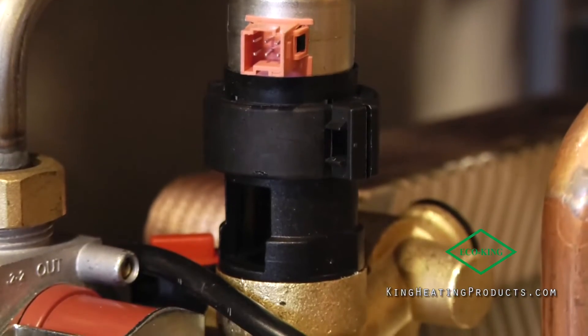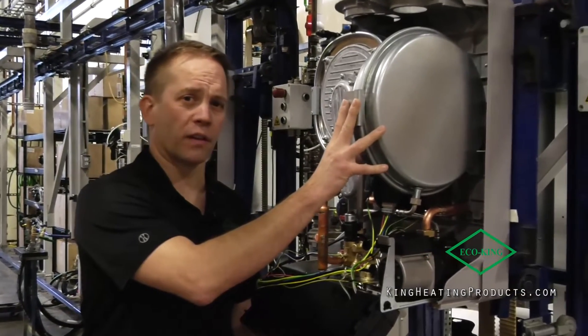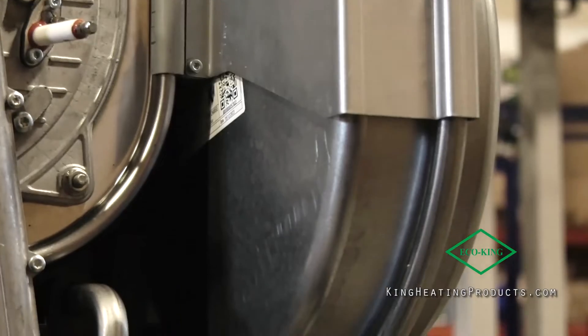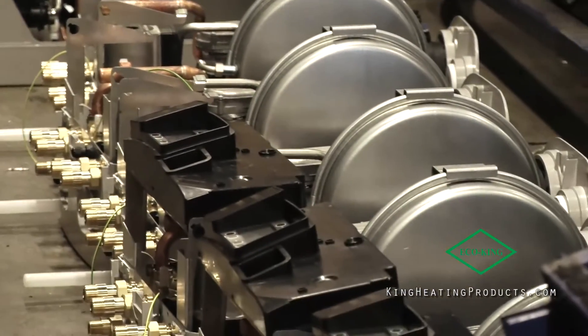I think we've upgraded that and actually made it even better for you. We still also have an internal expansion tank inside, perfect for very small systems such as an air handler. On your larger systems, like in the past, you should add an external expansion tank.